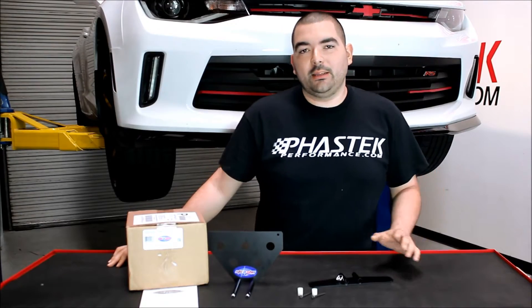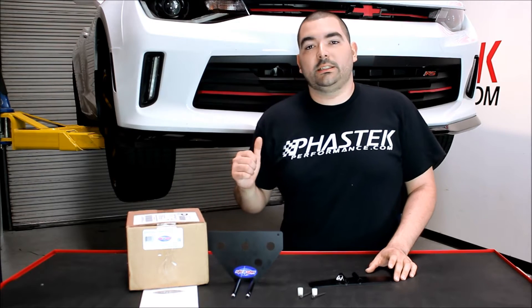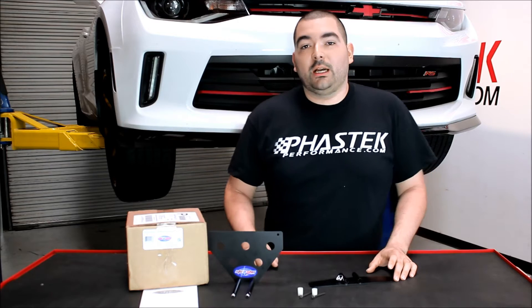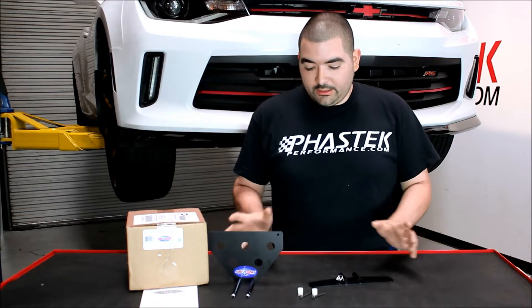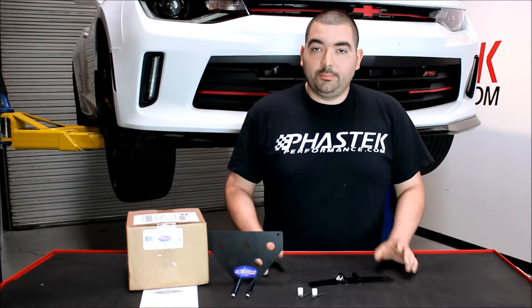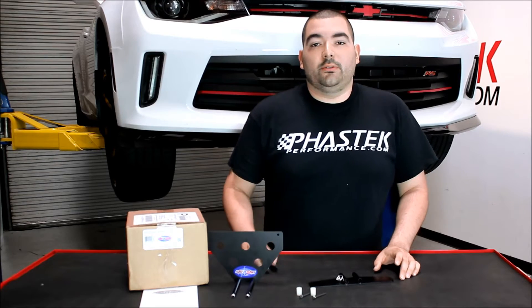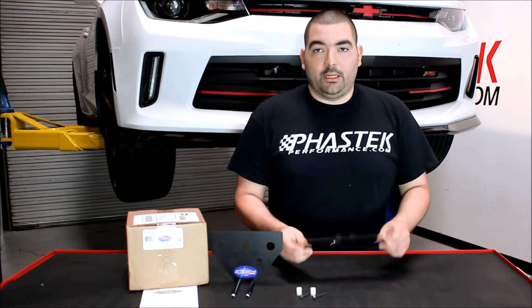Hey guys, Ricardo with Fast Tech Performance and today I'm here to show you how to install the Stow and Show License Plate Bracket on the 2016 Camaro with the factory option of the front splitter. This kit works out pretty well because you're not going to have to drill any holes into the bumper. It's actually a bolt-in kit, with the supplied nylon bushings and screws, it bolts into the factory location using the supplied bracket. Now we'll go ahead and get started on that install.